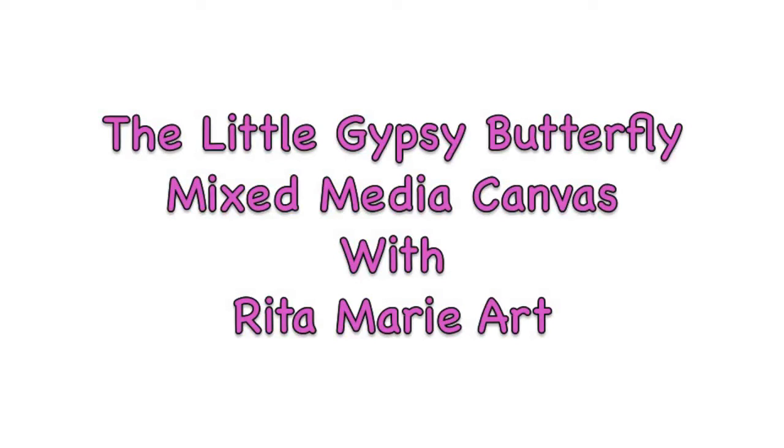Hello and welcome to the Little Gypsy Butterfly mixed media canvas. This is a full workshop and I'm so glad you're here with me. This was actually a test workshop I was preparing for a live face-to-face class here in Daytona, and it came out great. I edited it and thought it was great to offer to my YouTube friends. There's a product and supply list below, so sit back, relax, and let's have some fun together. This is a great beginner class or a class for anyone.